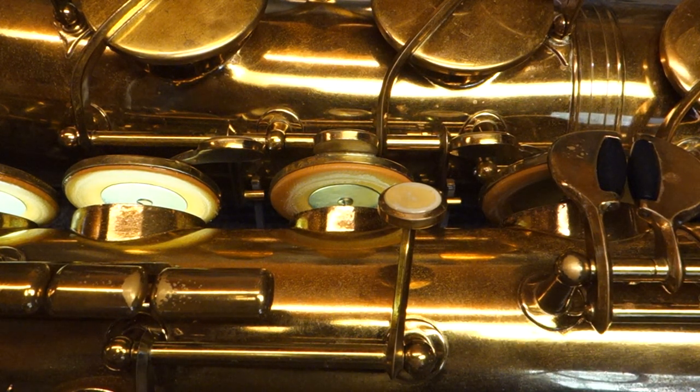My name is Matt Storr and I repair saxophones for a living. Today I'd like to show you what the integrated Buffet saxophone resonators look like once they're installed.